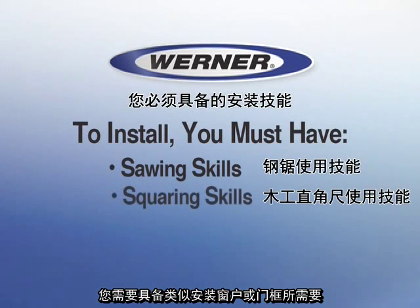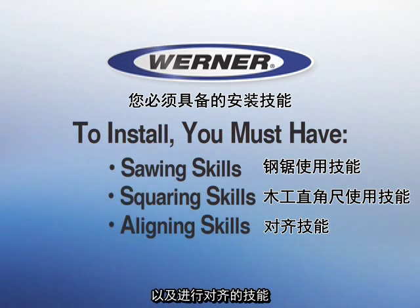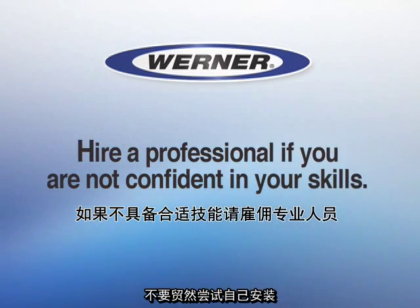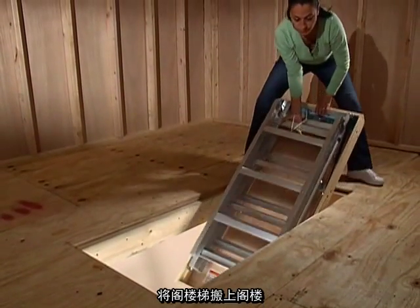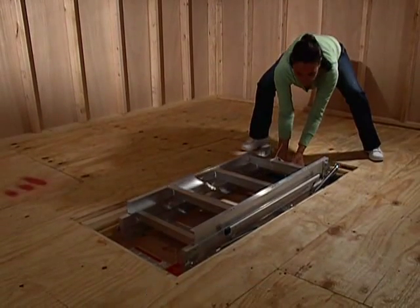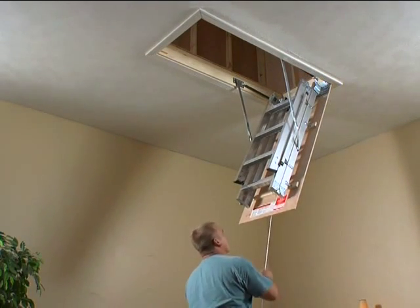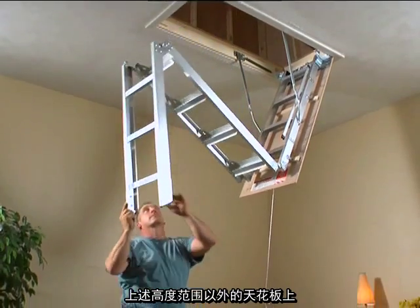To install the Universal Aluminomatic ladder yourself, you must have sawing, squaring, and aligning skills similar to those required to install a window or door frame. Don't try the installation if you aren't confident in those skills — hire a professional instead. In addition, you must have two people capable of lifting the ladder assembly into place. It weighs 40 pounds. The ladder is made for ceilings 7 feet 8 inches to 10 feet 3 inches high. It is unsafe to install this ladder in any ceiling outside that range.